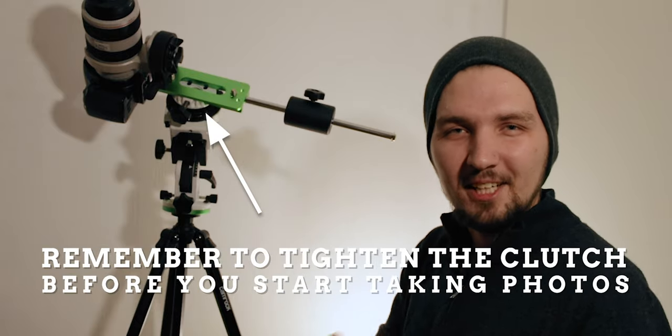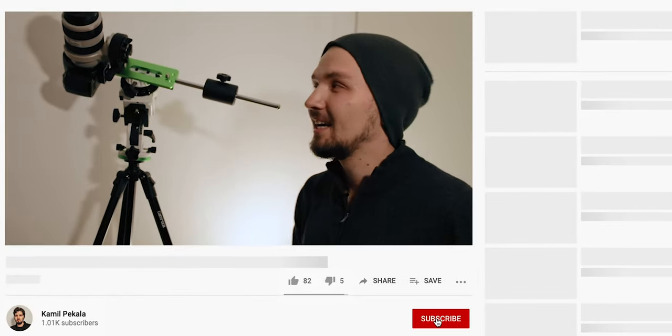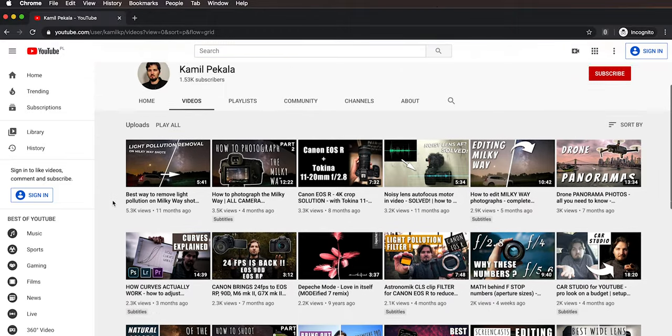With the declination bracket balanced, you are pretty much good to go — just find your target and start taking photos. If you have any questions or any part of the video was confusing, leave a comment below. If you liked the video give it a thumbs up, and consider subscribing to the channel for more videos including one on blending images for Milky Way nightscapes and more astrophotography and photography tutorials.